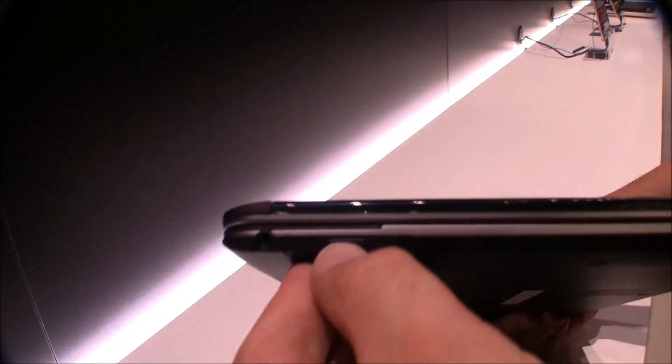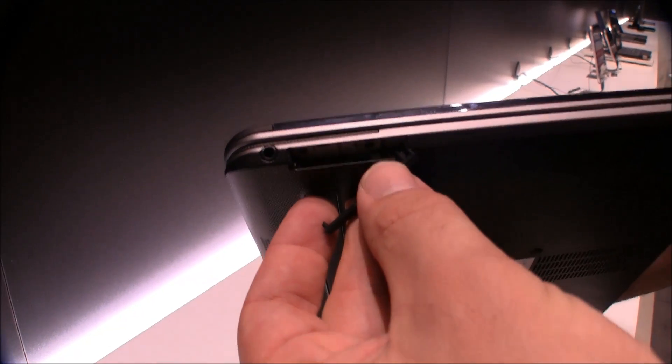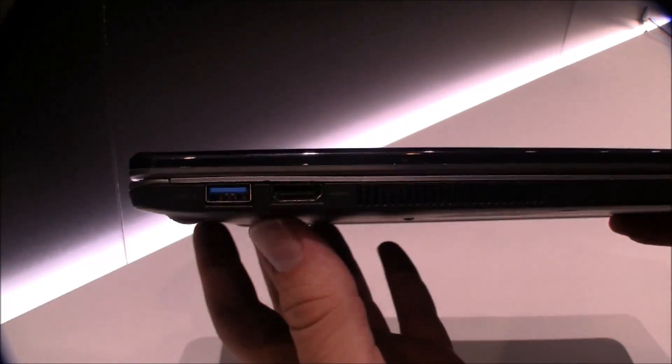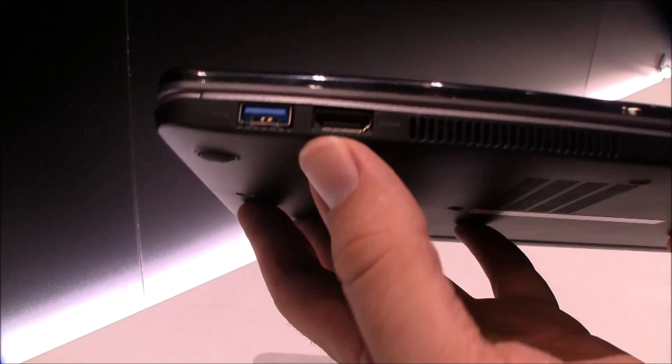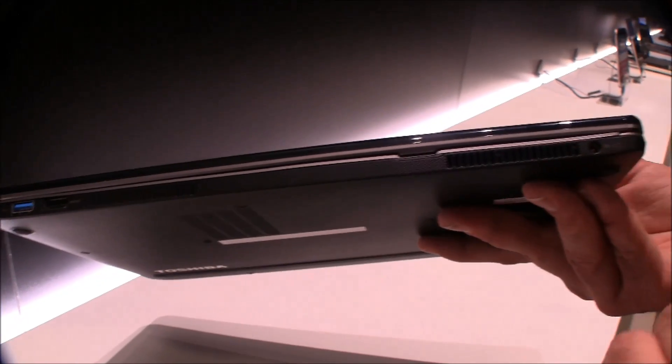It's a combined mic and headphone jack. Behind this flap right here is a full-size SD card reader. On the back we have another USB 3.0, an HDMI out, some air vents for the CPU, and the power jack.